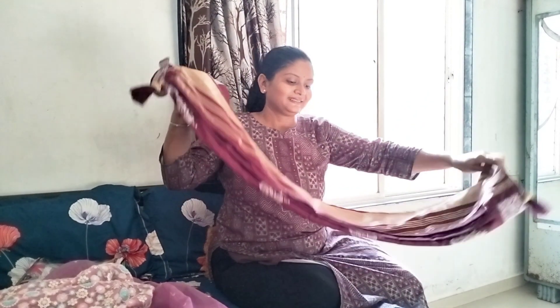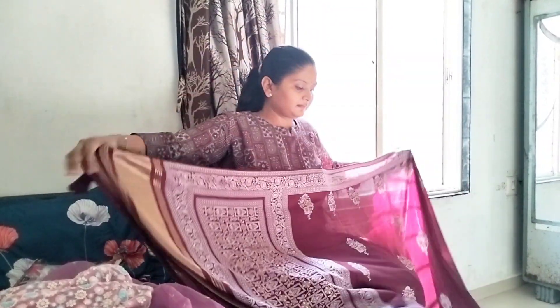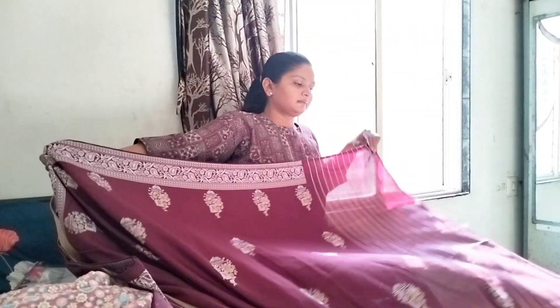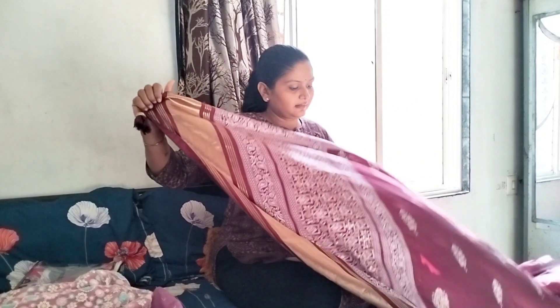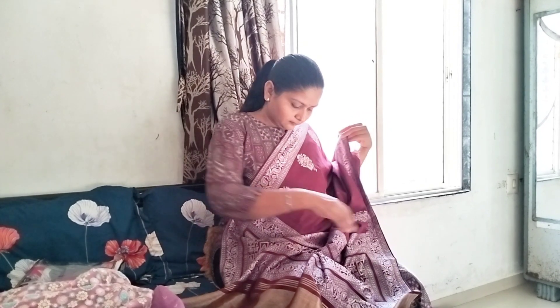I could just go to the house. I didn't even have to go to the house. I am going to fold this back here. I am going to fold this back. Now I am going to fold this back here.